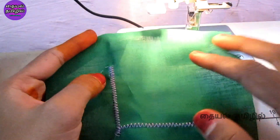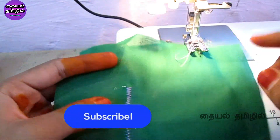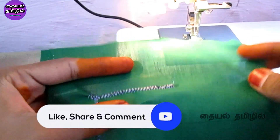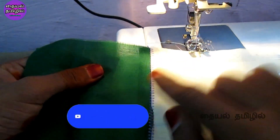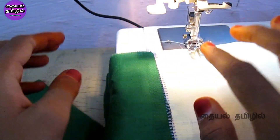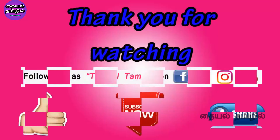Please try this and experiment with the presser feet. If you have any doubts, please comment below. If you have any questions, like and share it with friends and family. Subscribe to our channel and follow our Facebook and Instagram. We will see another presser foot in the next video.